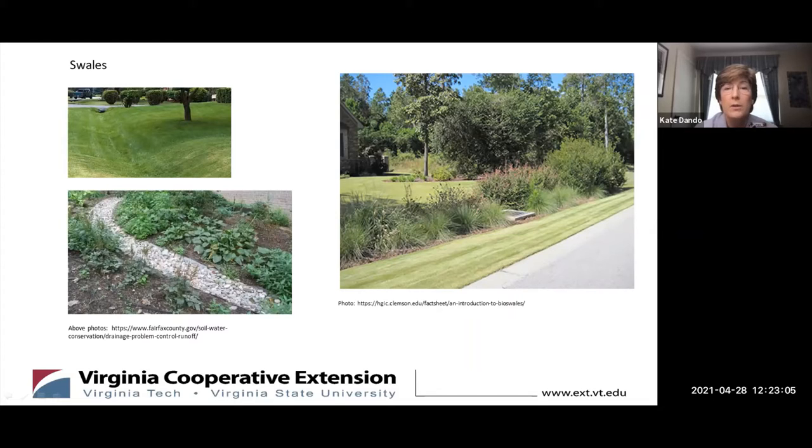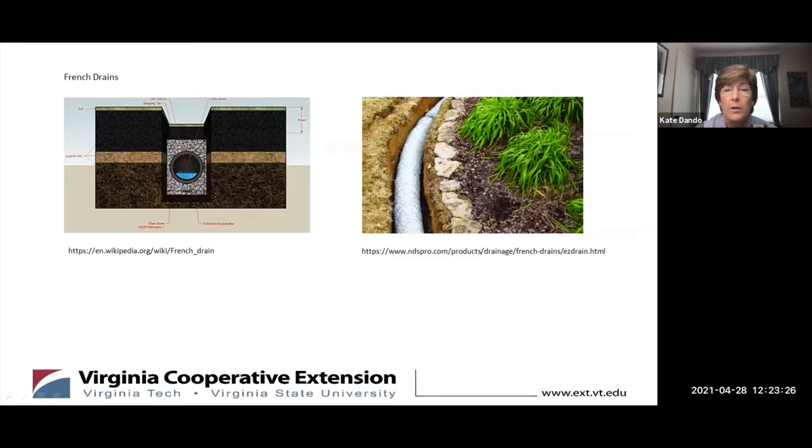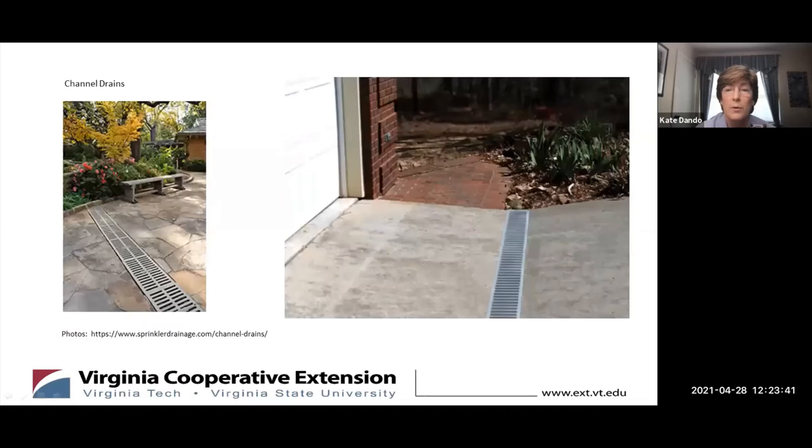French drains can also be effective in redirecting a stronger flow of water or managing water flow in a smaller area. French drains are trenches that are usually about a foot wide and a foot and a half deep, lined with landscape fabric and then filled with gravel around a perforated tube or pipe, often called a drain tile. There are also products like Easy Drain that simplify this process for the DIY homeowner by combining the landscape fabric, drainage media, and perforated pipe into one unit. Remember to keep a slight grade to the pipe when installing it to keep the water flowing.